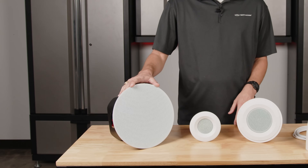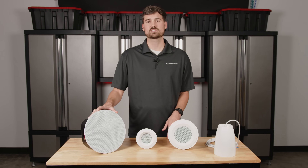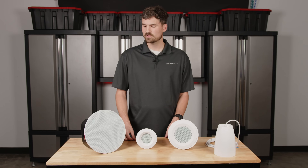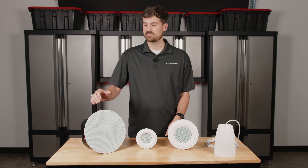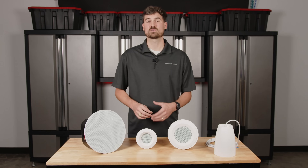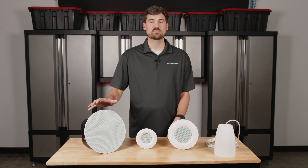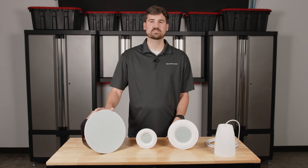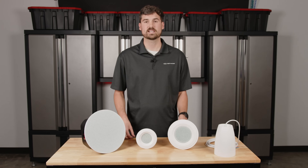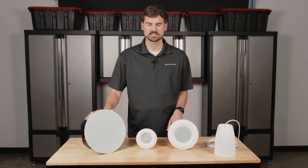This speaker right here is our C6 — it's a six-and-a-half-inch speaker. This isn't really an ideal speaker solution for sound masking. It's too big because what we're looking for in sound masking is increased ambient noise, and a six-and-a-half-inch speaker is going to produce more low-end or lower frequencies, which isn't really necessary. It's also at a higher price point, so it's much more expensive. In sound masking solutions, we're often working with businesses that may have 10, 15, or 20 speakers, so you can imagine how the cost would add up using something like this.